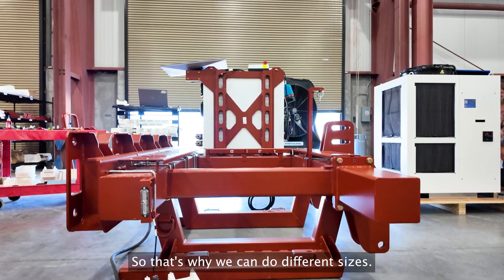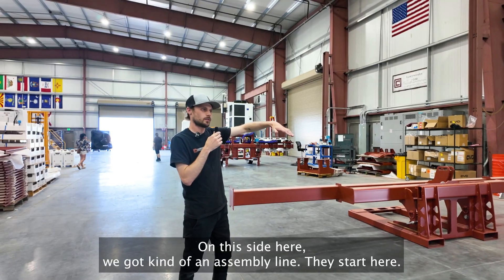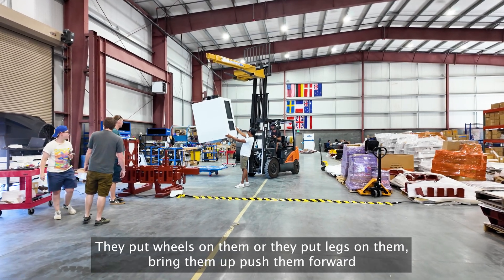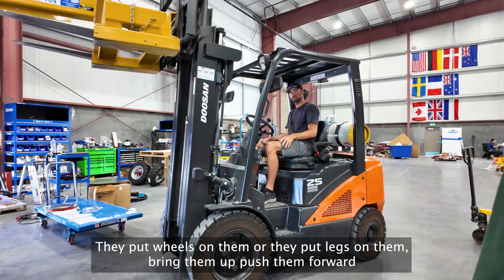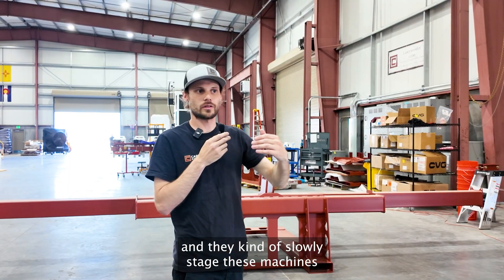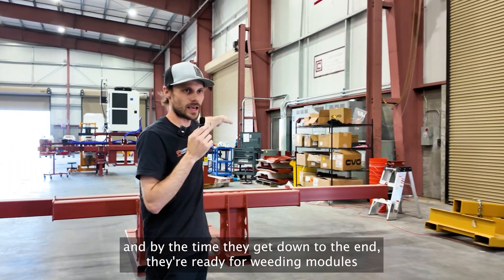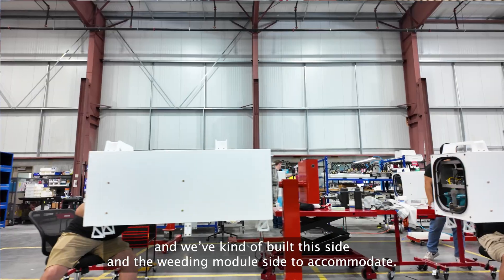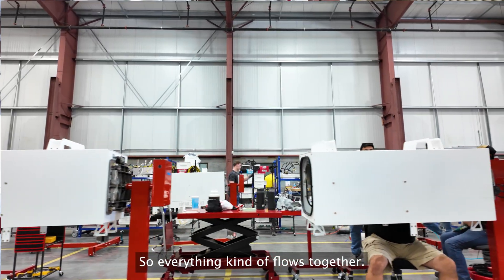That's why we can do different sizes. On this side here, we've got kind of an assembly line. They start here, they put wheels on them, they put legs on them, bring them up, push them forward. And they kind of slowly stage these machines. By the time they get to the end, they're ready for weeding modules. So we've kind of built this side and the weeding module side to accommodate, so everything kind of flows together.